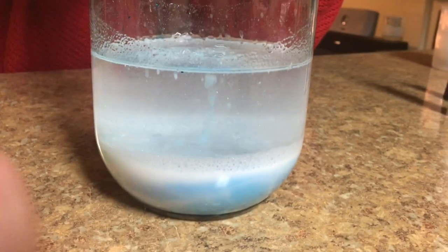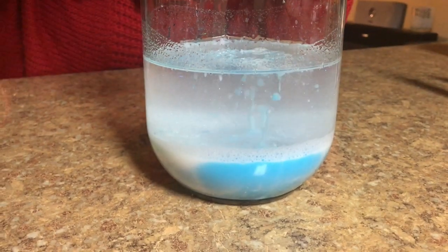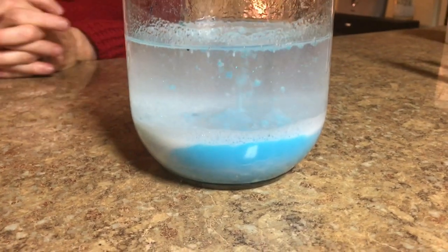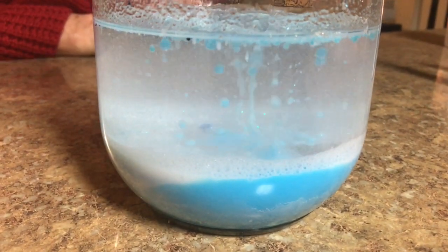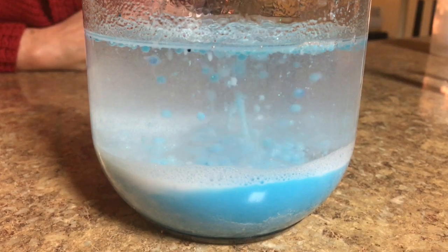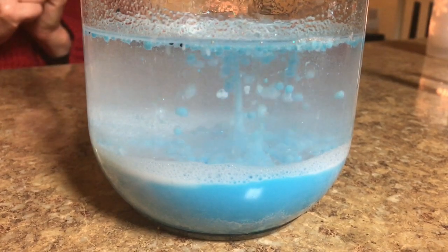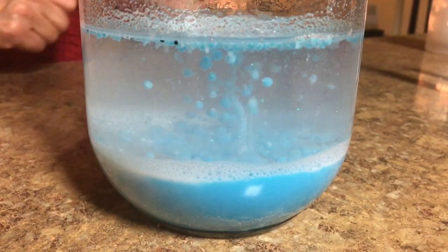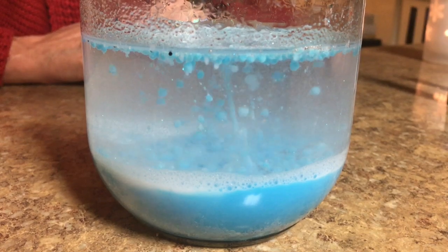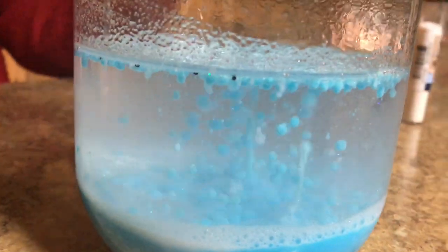It's actually doing something — that is so cool! I've added all the broken-up Alka-Seltzer tablet and you can see it's creating a snowstorm. With the blue food coloring, you can really see how pretty that looks. What a neat little experiment for the kids to enjoy this winter — and voila, you've got a snowstorm!